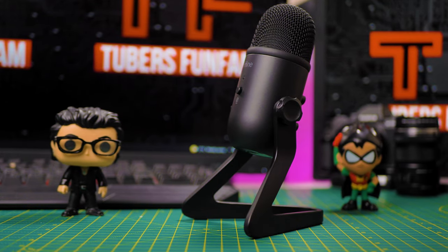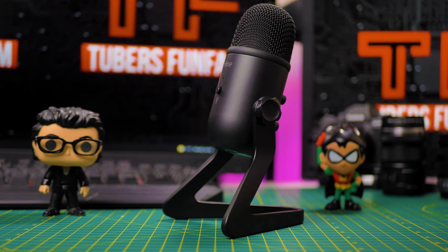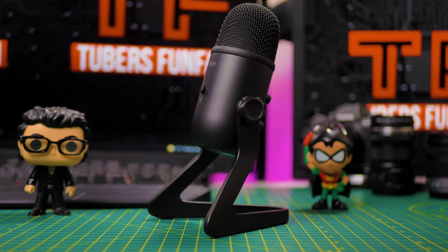With all the specs out of the way, let's do some testing. Please be the judge of the sound of this microphone and let me know in the comments what you think.